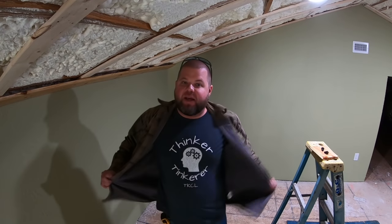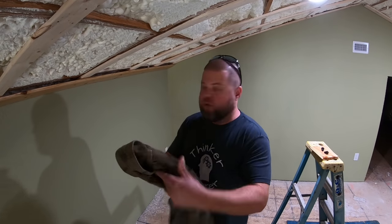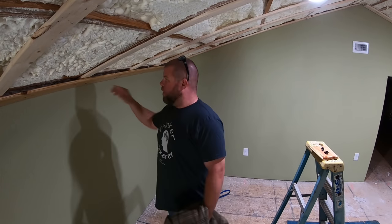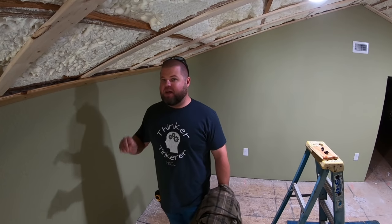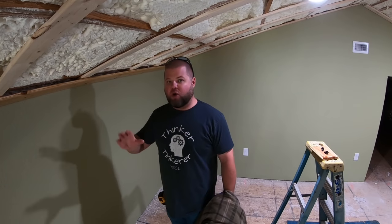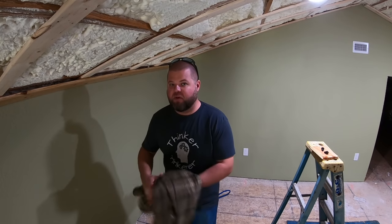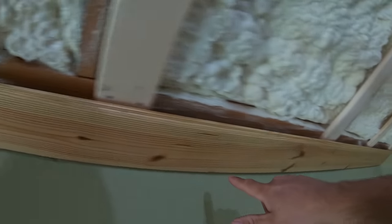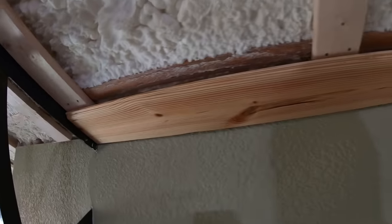I am using a 16-gauge brad nailer with two-inch galvanized nails. The reason I went with two inches is because I'm nailing three-quarters of an inch material into three-quarters of an inch material at a slight angle, so two inches should give me perfect penetration through both pieces of wood. I also did not run this along the table saw to rip it at a perfect angle to the wall, because I know I'm going to come back with some wood quarter-round or rip some specialized trim to go around it.